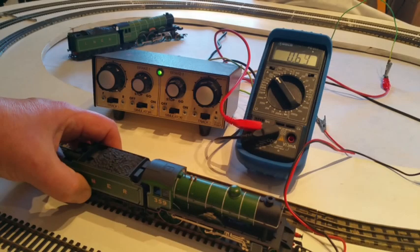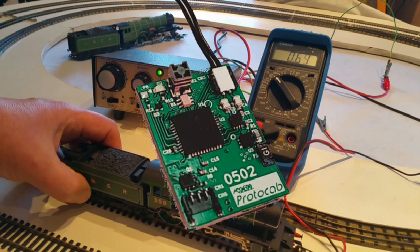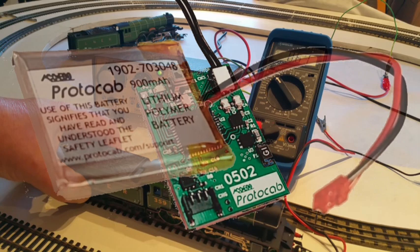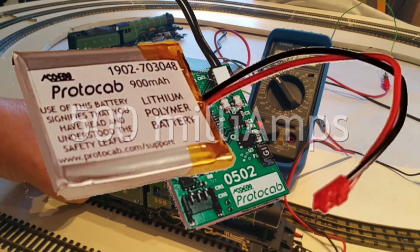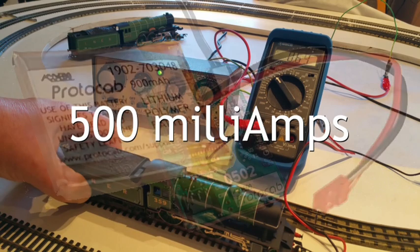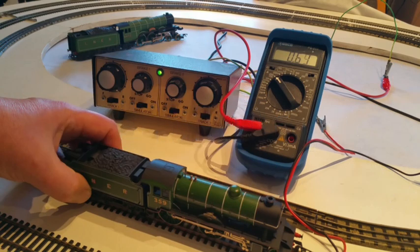The reason why it's important is because the first release of the Protocab loco control unit and battery will only support a stall current of up to 500mA. Forthcoming new models of the loco control unit will be able to handle larger currents, but this will in turn require a larger battery.